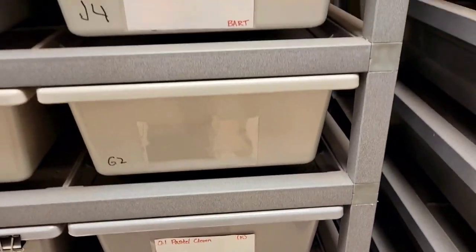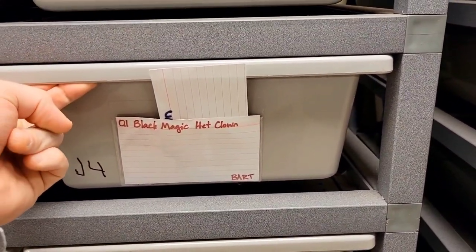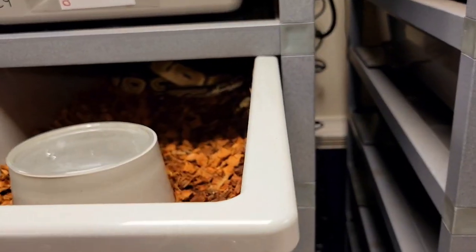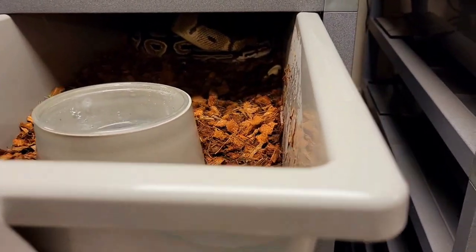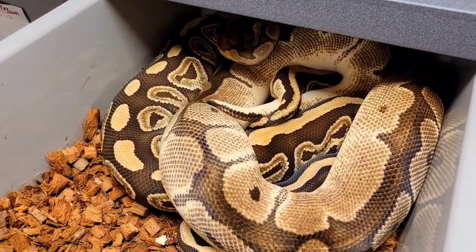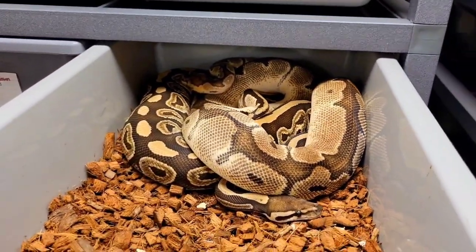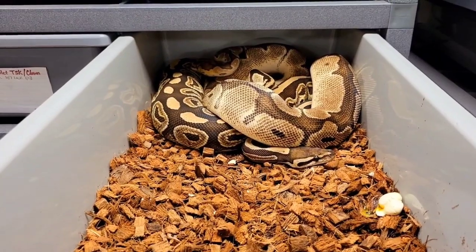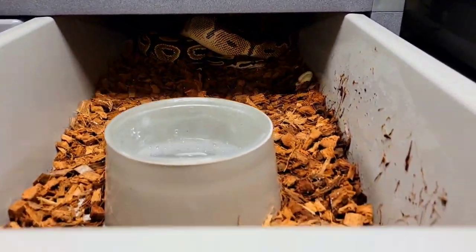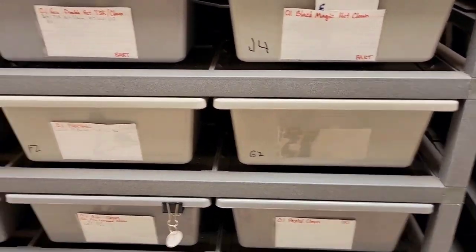Up next we've got the black magic het clown — black pastel mojave het clown. That's another lock — it's the first time pairing these guys. The girl is actually a virgin. So black pastel mojave het clown to the orange dream clown clown.